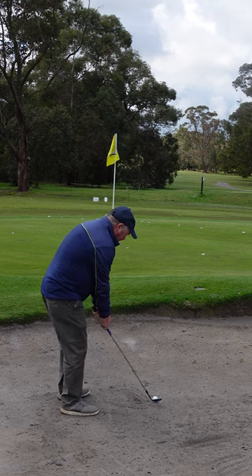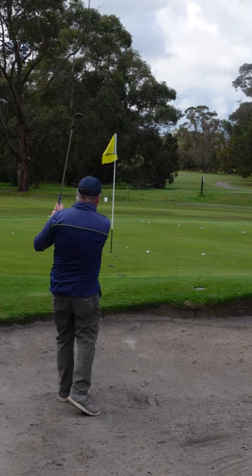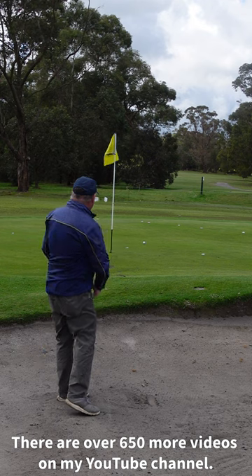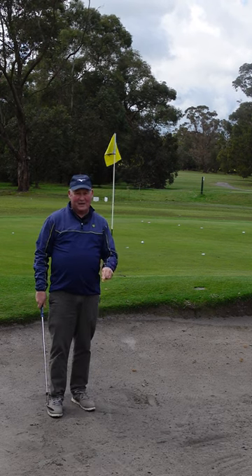So slightly slower swing, but I'm going to follow through. I've followed through — that's out to two club lengths, I'm in with a chance. Practice that shot and I know you're going to get better.